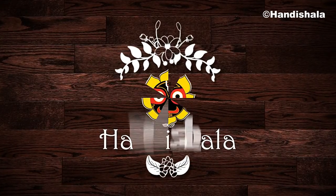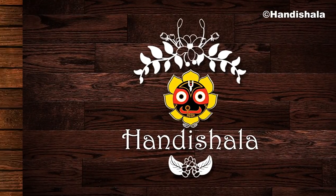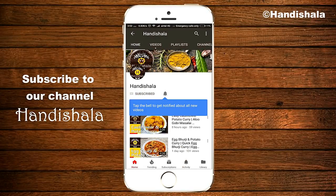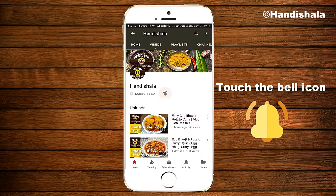Hello friends, I am Amita Hanisar channel. If you start the recipe, subscribe to our channel. Click on the bell icon and click on the notification.